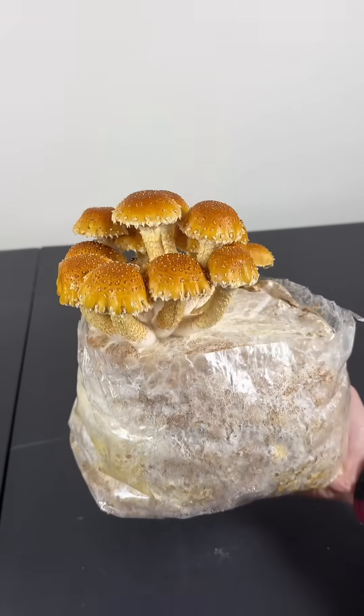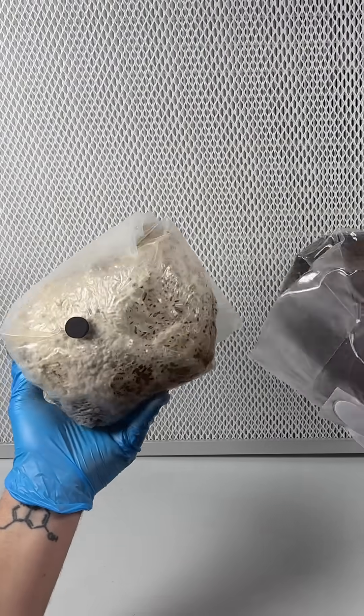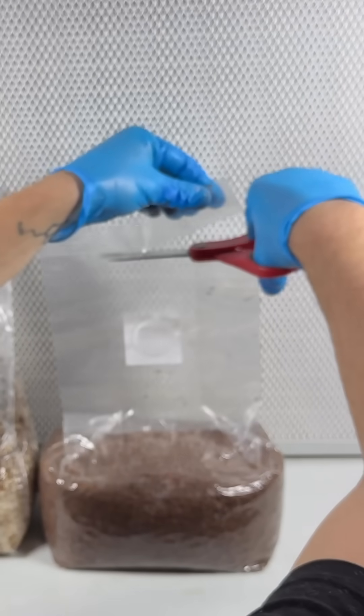I grew these beautiful chestnut mushrooms using spawn and substrate that was over a year old. For the spawn I used rye grain, and for the substrate I used wheat bran and sawdust. The spawn and substrate were both stored in a warm room for the whole year.